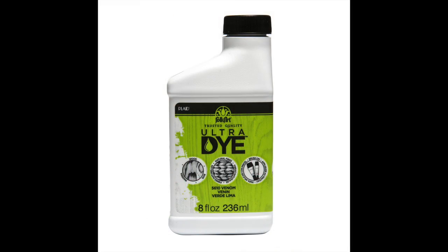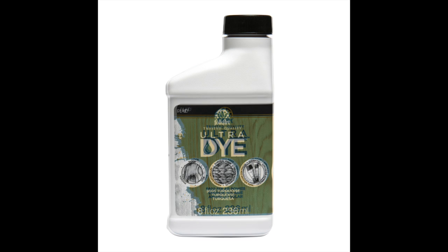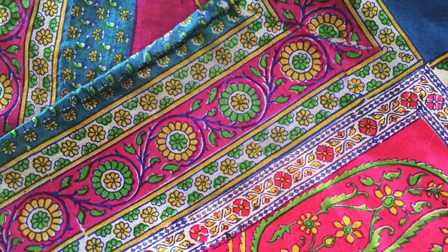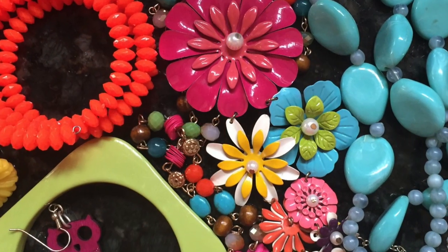Folk Art Ultra Dye is a non-toxic brush-on dye that works on unfinished wood, wicker, hemp, reed, and fabric. It creates a bright, bold color that allows the natural wood to show through. Our boho color palette was inspired by textiles from India and Mexican embroidery and festival-style jewelry.